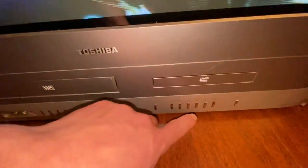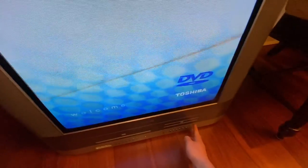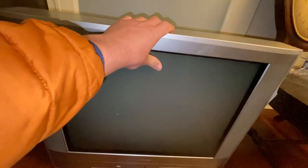Go ahead and stop it, because I don't want to get any copyright issues. But it's a very good TV. I'm going to go ahead and turn it off. I give this TV a 10 out of 10. If you all have the same TV, let me know what you like about it and what you don't like about it.